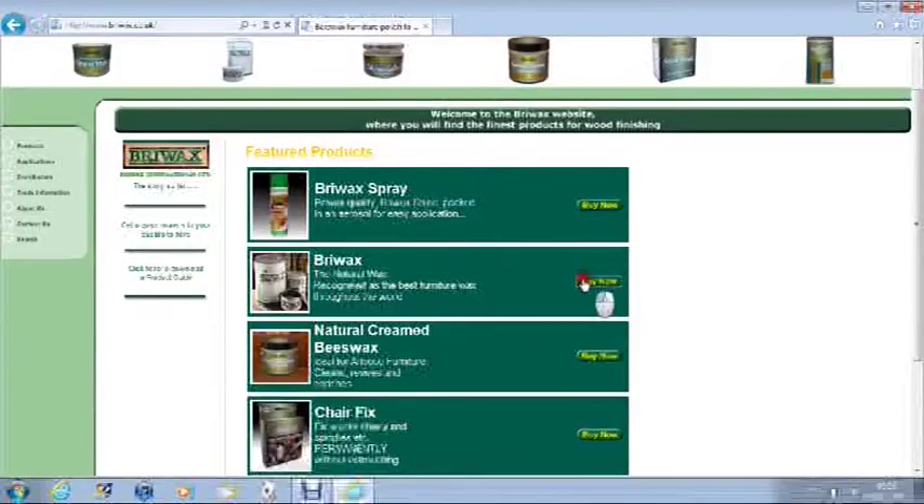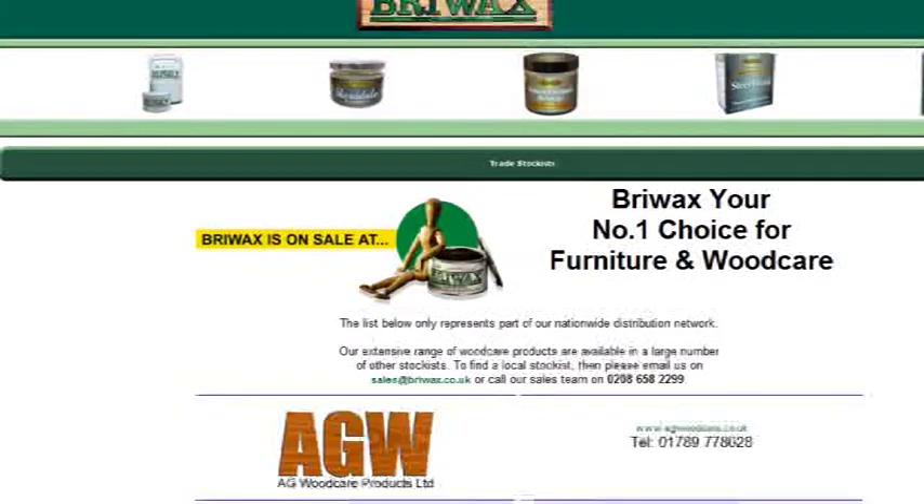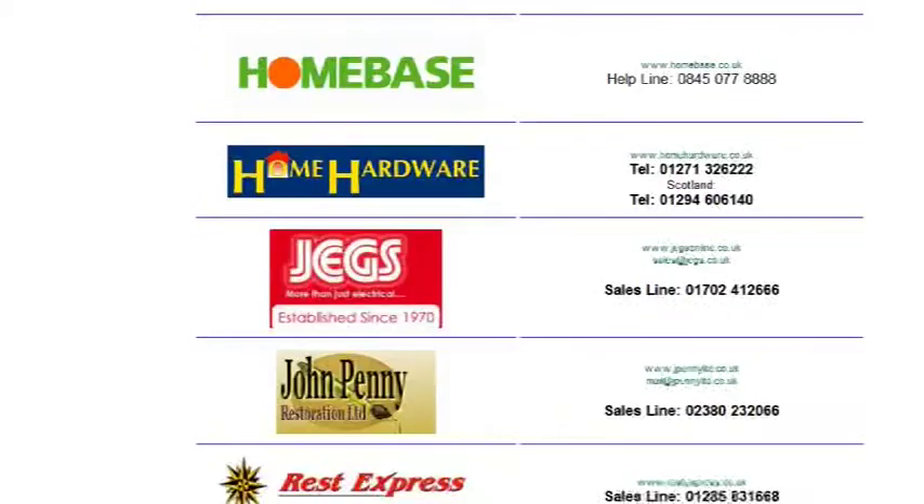So that was a brief look at the extensive range of Bryowax traditional wood finishing products. You can purchase any of these online by visiting the Bryowax website, or contact them for a list of local stockists. I am Alan Holtham. Till next time. Bye bye for now.